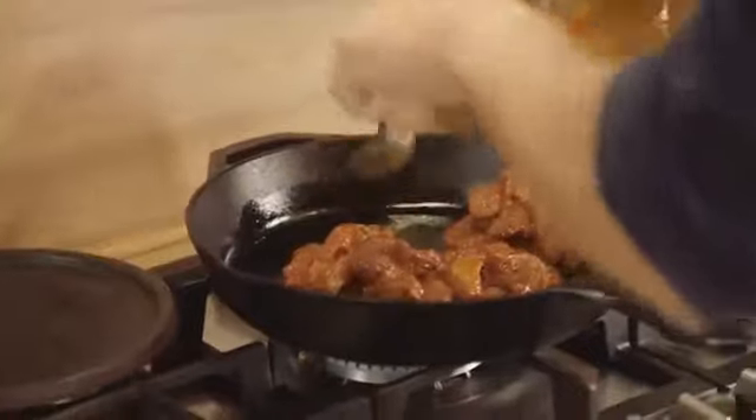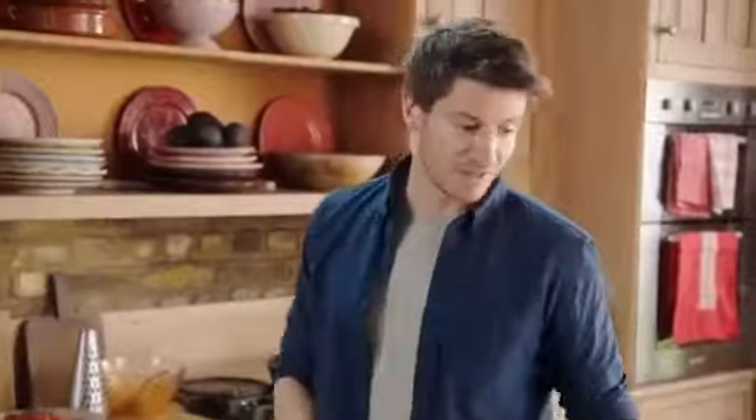I'm just going to chuck the meat here into a hot pan until it's nice and crispy. Just listen to that sizzle. That'll take about 15 minutes to cook.